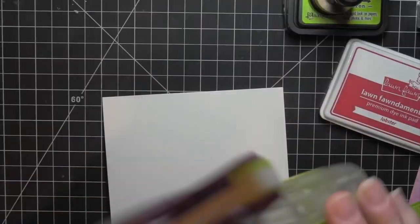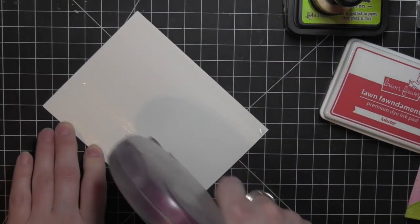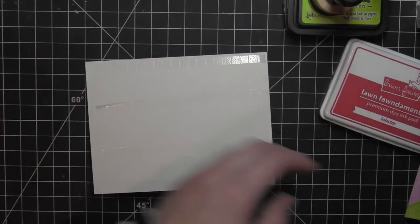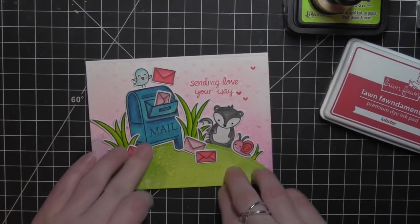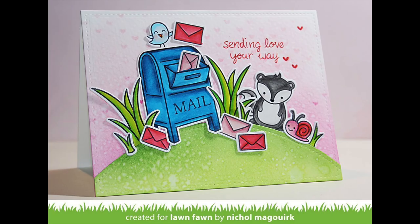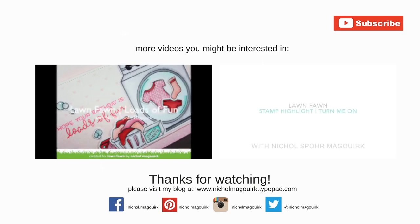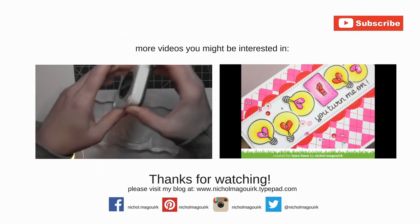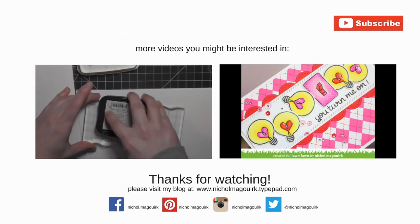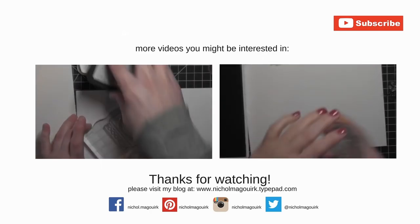Then I'm simply ready to attach the entire thing to a white card base. This is a side fold card base from Simon Says Stamp and that will finish off my card design. Thanks for watching this video showcasing Lawn Fawn Stamps and Dies. Here are a couple more love themed cards featuring Lawn Fawn that you might be interested in. Please subscribe for weekly card making and stamping videos — thanks for watching and we'll catch you next time.